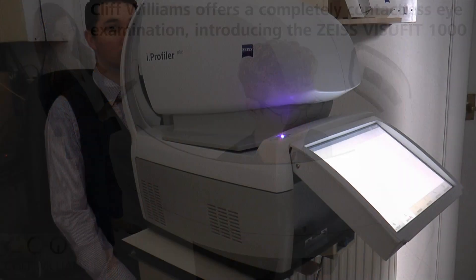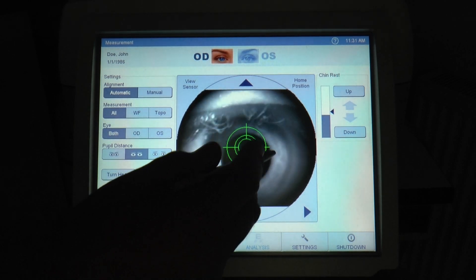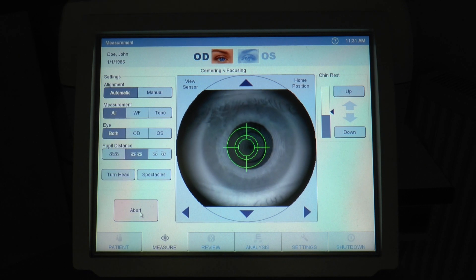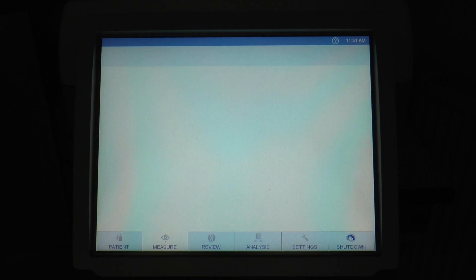At Cliff Williams Independent Optician we use Zeiss equipment for our completely contactless eye examination. The first test we do is the Eye Profiler Plus. This shines light into the eye, it reflects off the retina and it can give us your prescription accurate to 0.01 diopters.